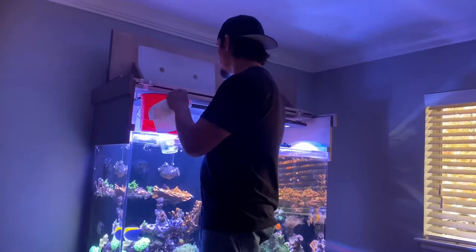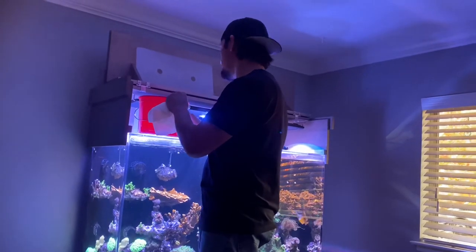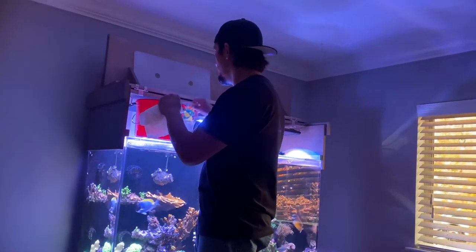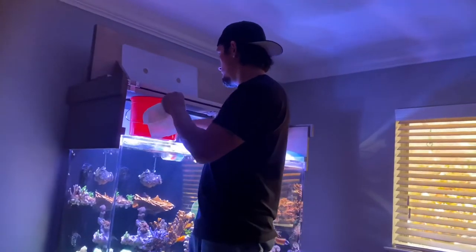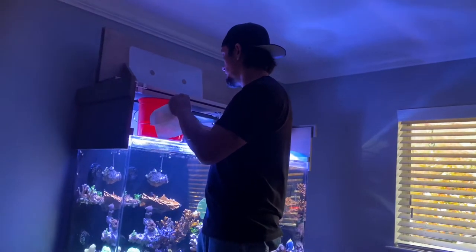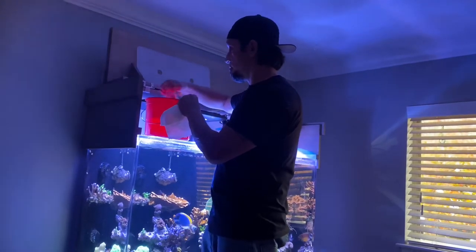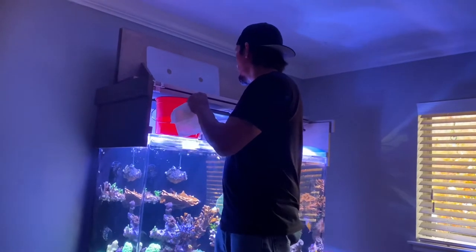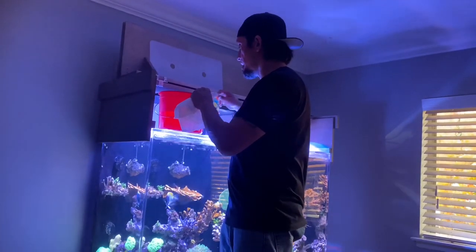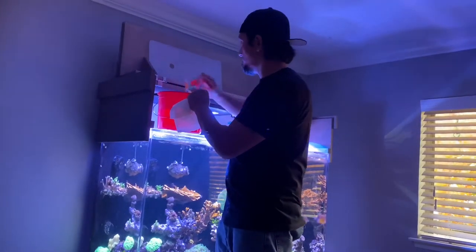Switching over to Tropic Marin, I'm not noticing too much of a difference, but the quality of water I guess is just better. Soon I'll find out when I do an ICP test — whether or not I'm being depleted in the wrong areas or being replenished in the right areas. So we'll see. Now I'm going to pull out this candy cane and put some tank water in the bucket.